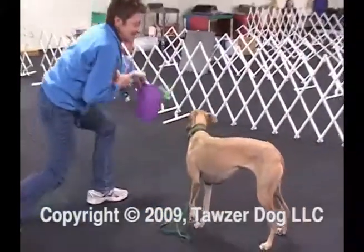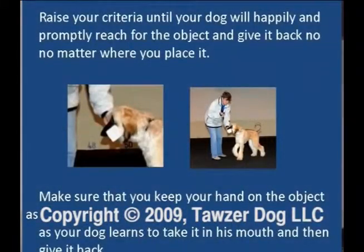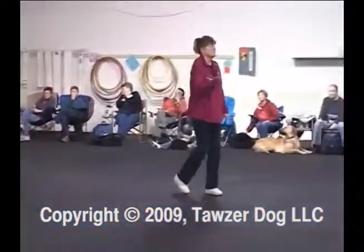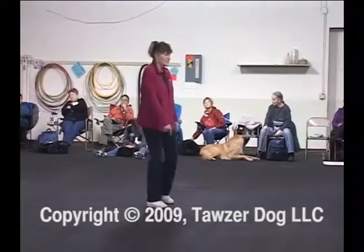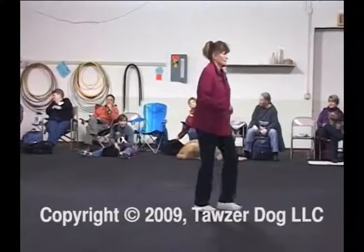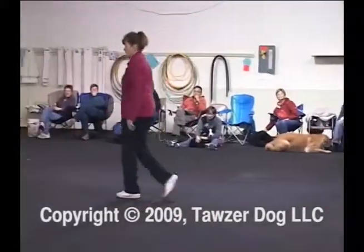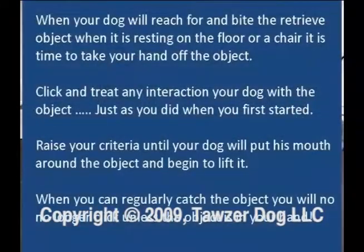Raise your criteria until the dog will happily and promptly reach for the object and give it back, no matter where you place it. Make sure you keep your hand on the object as your dog goes to take it in his mouth and give it back, because the longer you do that the clearer the criteria is: you have to put it in my hand. Some people don't care if dogs retrieve to their feet — they must not have my knees — because I'm not happy about dogs that retrieve to my feet. I want it in my hand. I don't want to bend over.